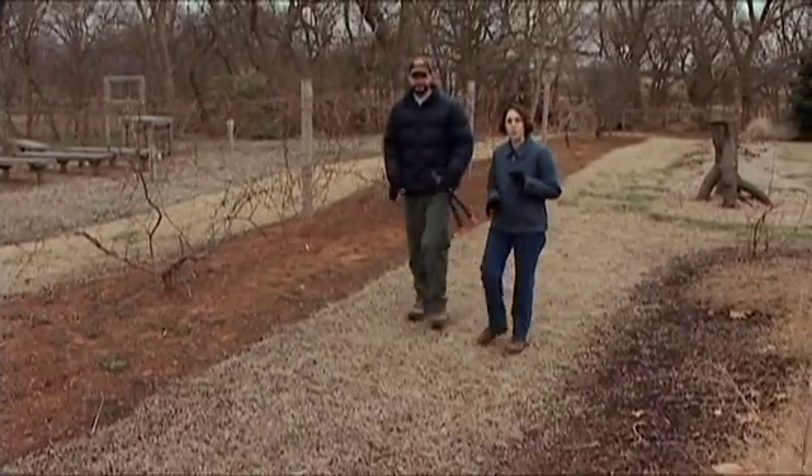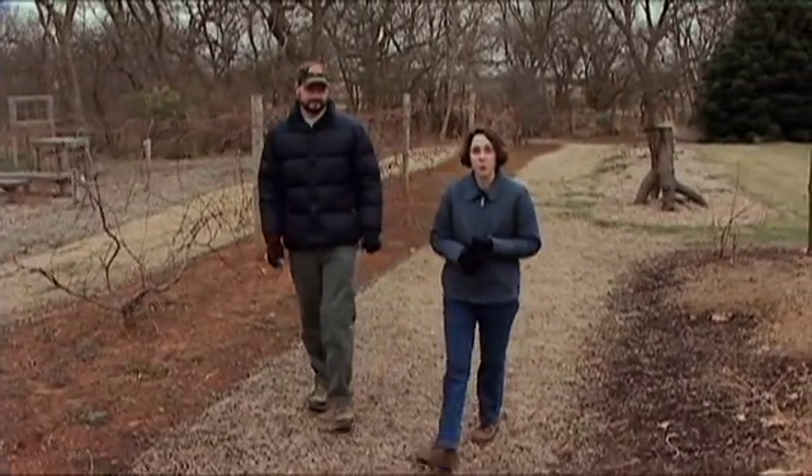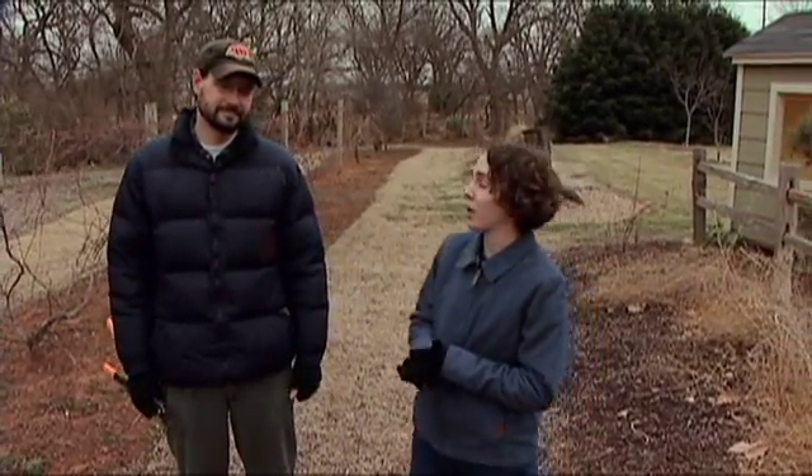Late February and into March is a great time to prune your fruit crops, trees, and shrubs. Dr. Eric Staffney, OSU Fruit Crop Extension Specialist, is joining me today to demonstrate how to prune our blueberry plant.